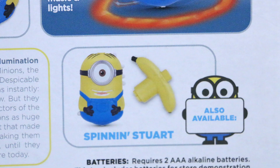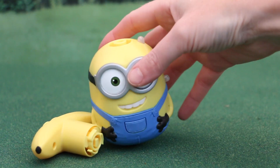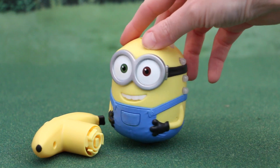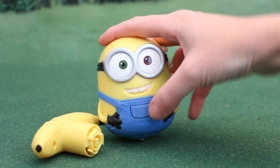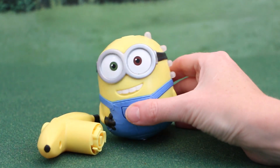They also have a spinning Stuart which does pretty much the exact same thing. Here he is out of the box — he looks super adorable. As you can see on the side are his lights, and when you press his button on his belly he talks and lights up.